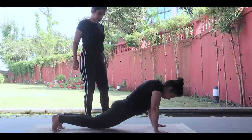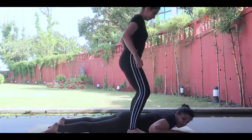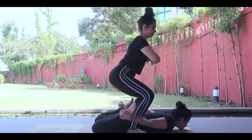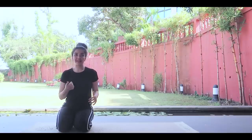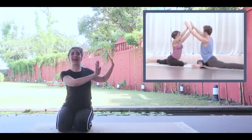Moving on to pose number five. Now it's pose number six and this is a pigeon pose — a simple one, but we have to face each other and join hands.